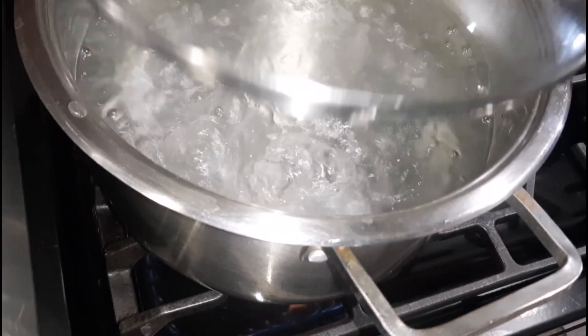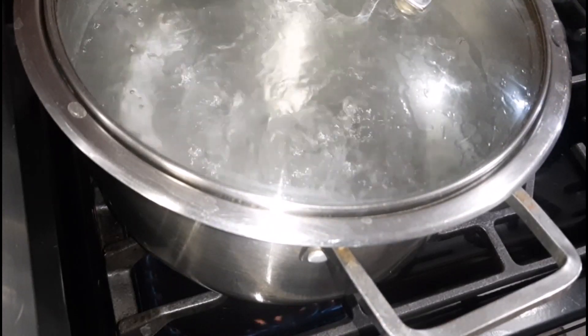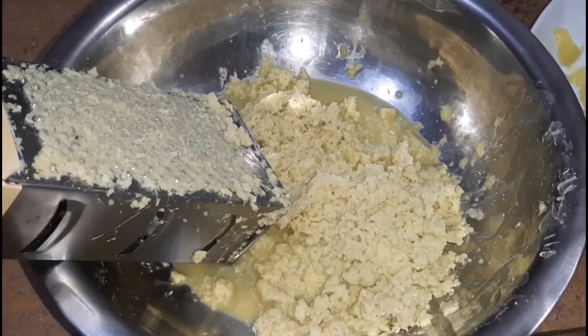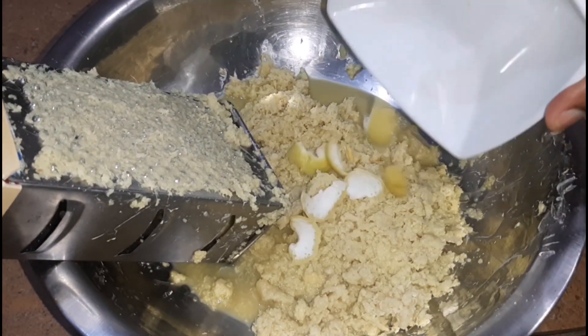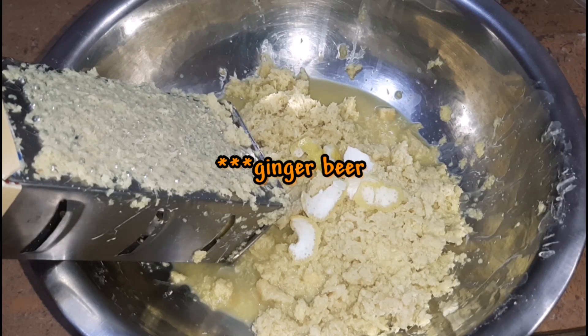Our water is boiling — it has been boiling for a couple of minutes just to make sure it's really hot. Next, what we are going to do is pour it into the ginger. Also to the ginger, we are adding in some lime peel, and that is how my mom makes it traditionally. Different people make it differently, so comment below and let us know how you make your ginger beer. Next we are going to pour in the hot water.